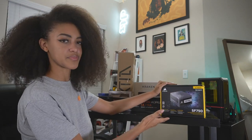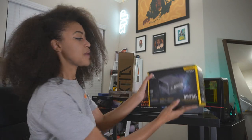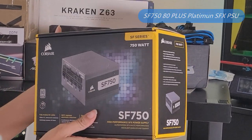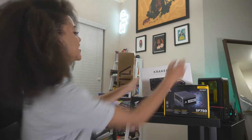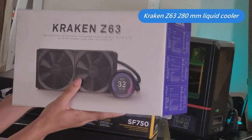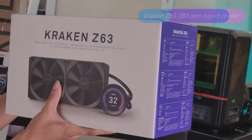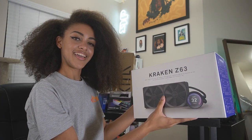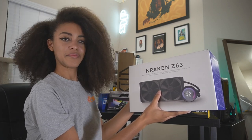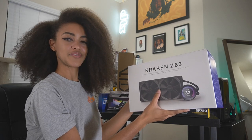For our power supply, we picked up the Corsair SF750 80 Plus Platinum. It's one of the few power supplies that will fit our case, while also providing enough power for future upgrades. My favorite part of the build was picking our CPU cooler, the NZXT Kraken Z63. It's really convenient because it takes up less motherboard space than your typical CPU cooler. I like how it looks — the LCD display — and I'm ready to do some pretty creative stuff with it.